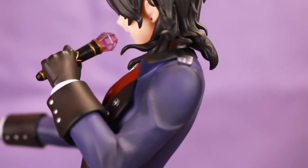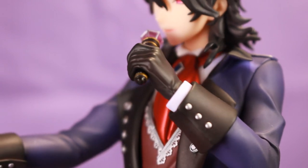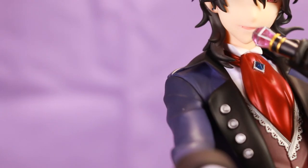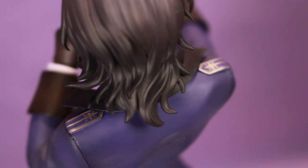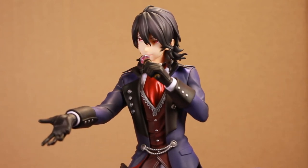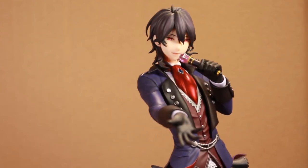And that is my review of Rei Sakuma's 1/7th scale figure by Alter. Props to the sculptor Imai and the painter Nanami Tetsumori for a wonderful job. I love him, and I'm glad I was lucky enough to snag a pre-order since he was an exclusive — since his release he has been sold out almost everywhere, or has jumped up in price where available. Thank you so much for watching. I will try to leave links to where you can get him in the description. He may have jumped up in price, so he might be pricier than what I paid, but he is definitely worth the money depending on your budget. Thank you so much for watching, and I will see y'all in my next video.